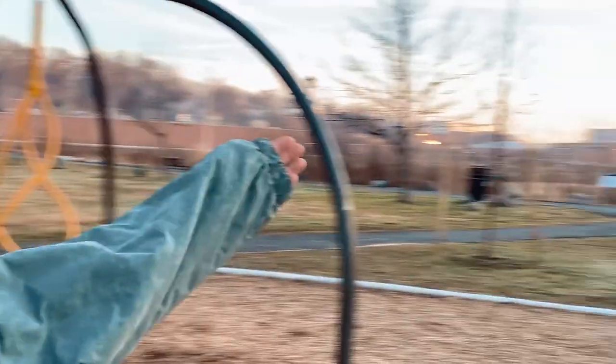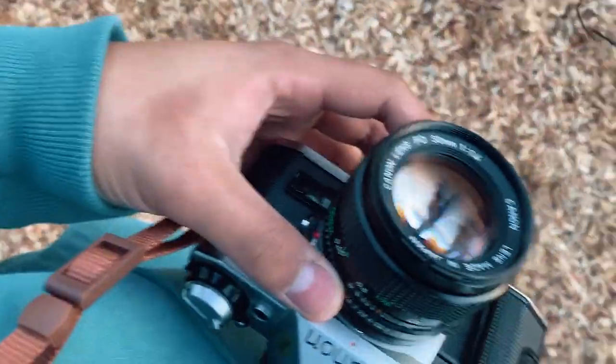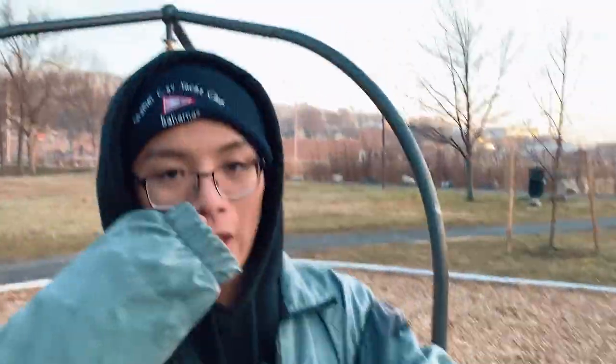Hey guys. So as you can see today, we have a lot of land to cover for our photo shoot. We have Milo with the DSLR Canon AE-1, and then we got Gabe with the Polaroid. So we've got a couple of pictures. I've been modeling in some, but I didn't bring my Nikon today.